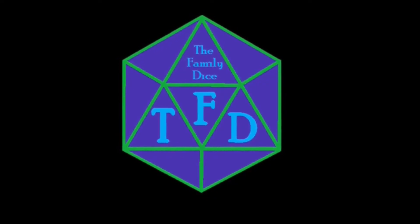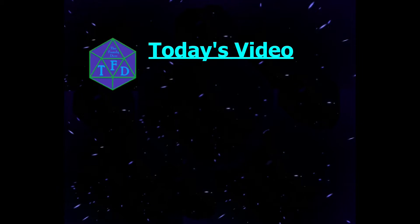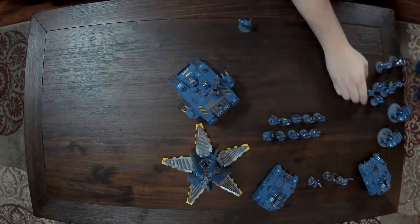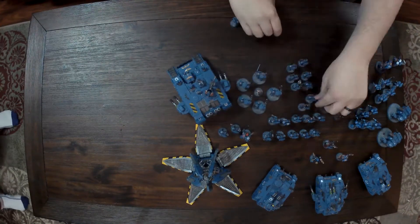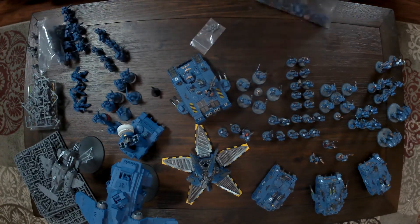So today we're going to be doing another Warhammer 40K Army Showcase. Today the Army Showcase is going to be the Ultramarines. They're my second Army and I'm super proud of them. They kind of show a progression of my painting throughout time. But let's take a look — here they are.